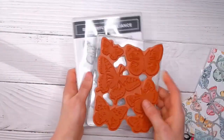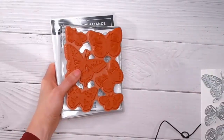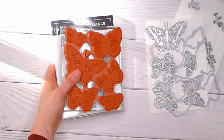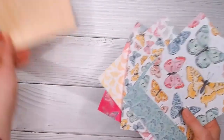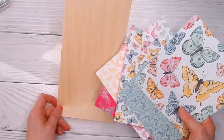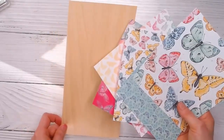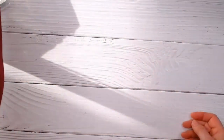The stamps and the dies will be available in the next annual catalog, so you'll see these for quite some time. However, the papers and the wood paper are only available during March and April until the next catalog comes out in early May — so those two items are exclusive and limited time, while the butterfly stamps and dies we're going to keep using for at least another year.